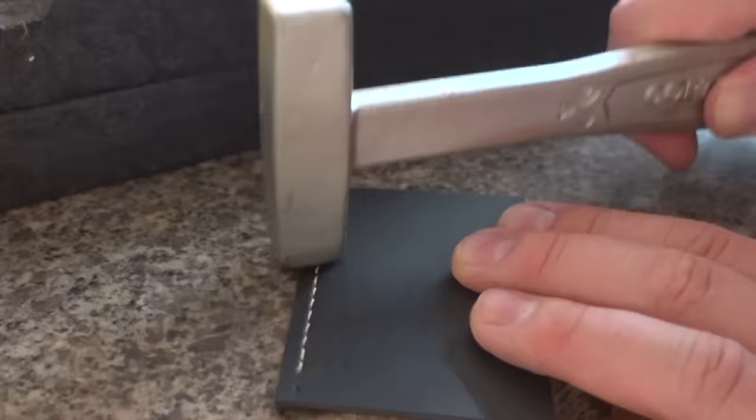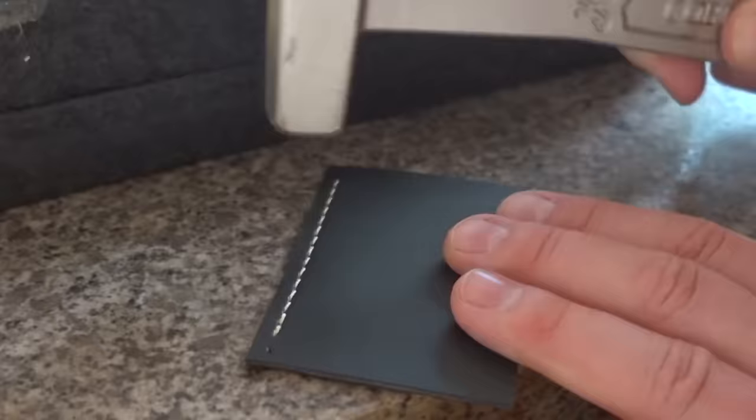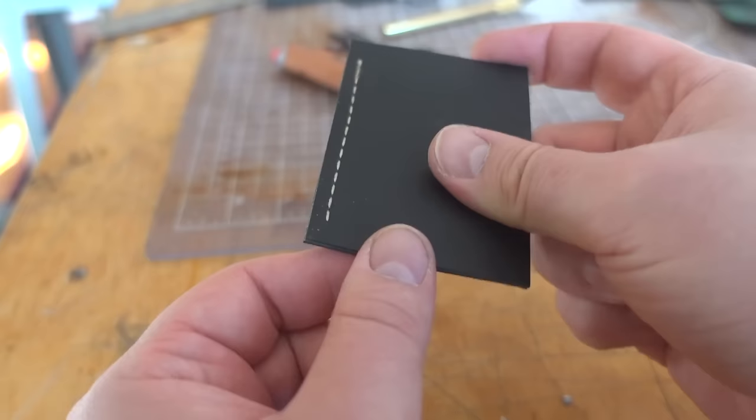Let's hammer these stitches down and see which one performs better. After hammering, there are no marks at all and the holes did close up. In that sense it does perform like leather more than fabric.